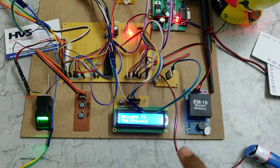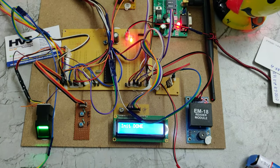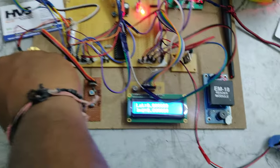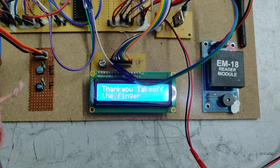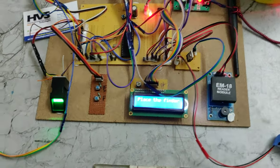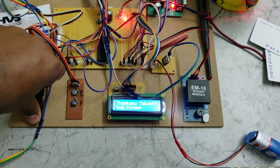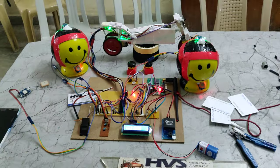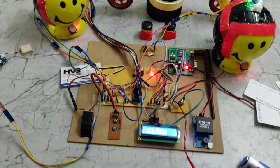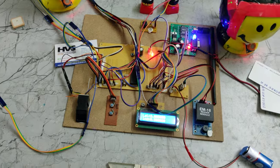If a finger was not stored, the 'ID doesn't exist' message will be displayed. Wait until the 'Show RFID tag' message appears on the LCD. User one ID shows 'not matched' because user two is trying to access through the user one RFID tag — the smart card. Place the correct card and only then will the vehicle start; otherwise it shows 'not matched'. Remember: while storing a fingerprint, it should show 'Stored at 01' — keep your finger placed after formatting until that appears.